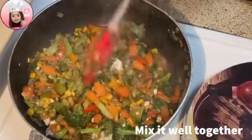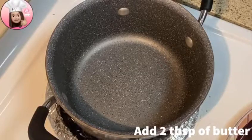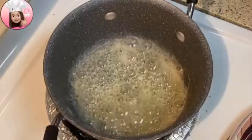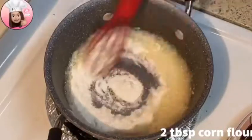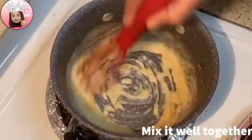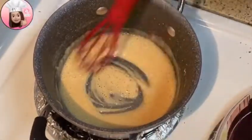Now we will prepare the white sauce. I have a non-stick pan. Add the butter and let it melt. Now add the all-purpose flour and mix it properly so it doesn't form lumps. It will turn a little golden. Add the all-purpose flour and mix.